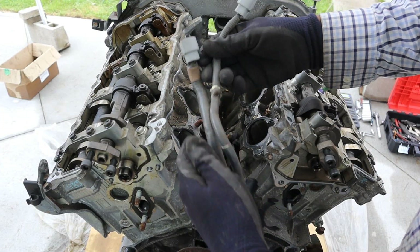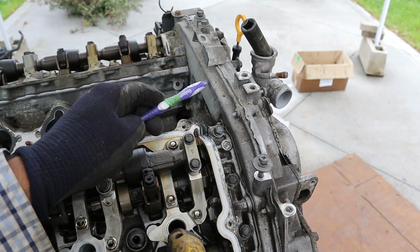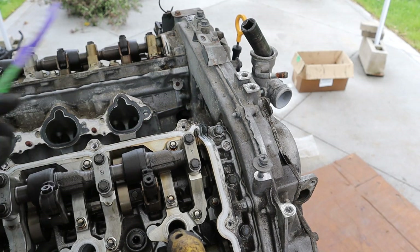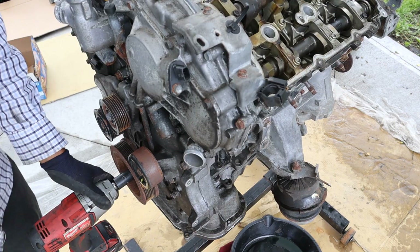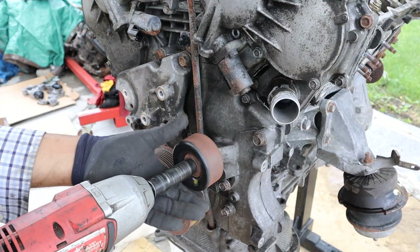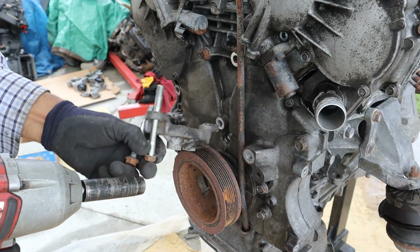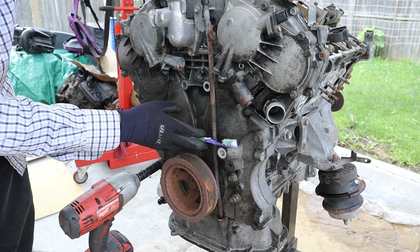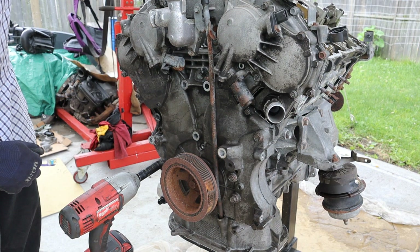One thing I don't like about these wiring harnesses is they can get really brittle and crispy. In order to further disassemble this engine I've got to remove this timing cover, because there are bolts here that bolt into the VVL tray and the head itself. In order to remove the timing cover I need to remove the crank bolt — it's stuck. Meanwhile I'm going to start removing these accessories from the front of the engine. There's a bunch of 14mm bolts that go around the bottom half of the timing cover and 10mm bolts across the top half.